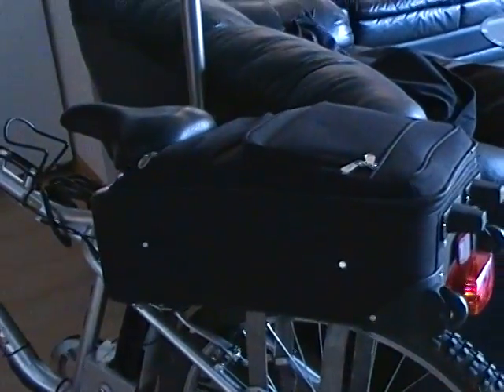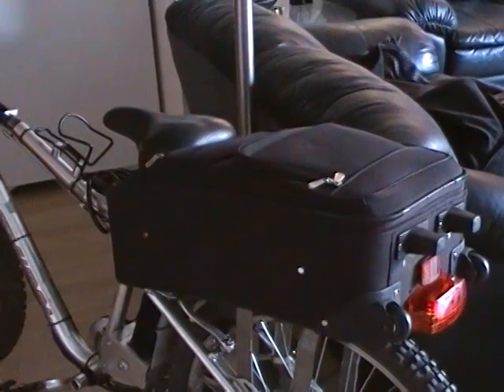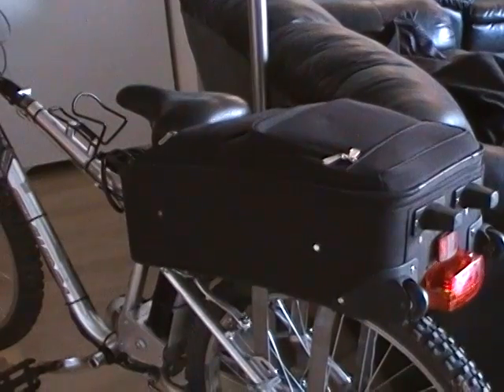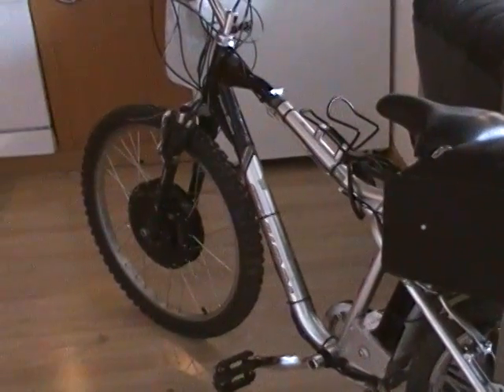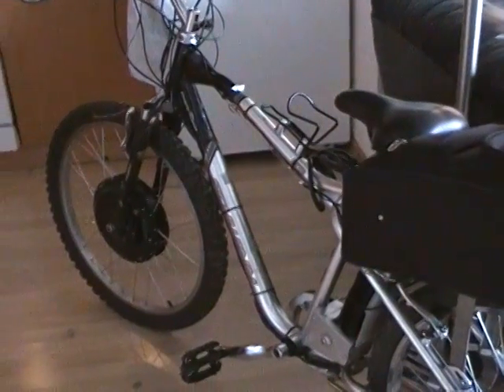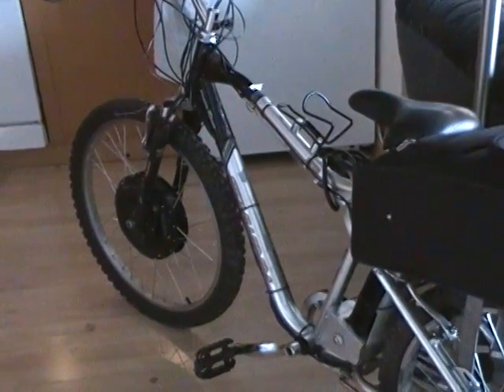The battery is located in the back in this bag, special ordered from China. It has 40 amp hours of power, capable of 72 volts. Between the battery and the motor, the bike is capable of a little over a hundred kilometers an hour. So far I've been able to take it up to about 80-85 kilometers an hour.